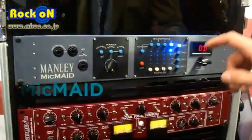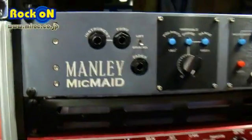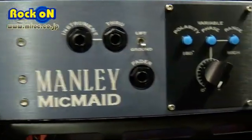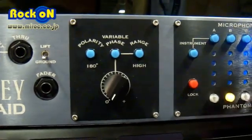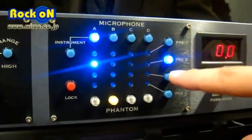The MicMade is a switching matrix and auditioning tool. You can audition four microphones and four different preamplifiers, and hop between each microphone and each different preamplifier.